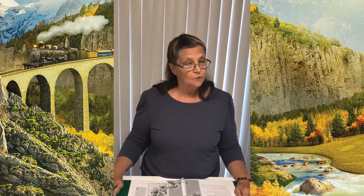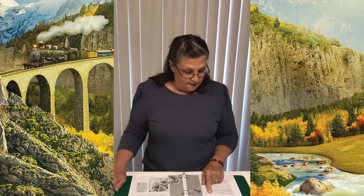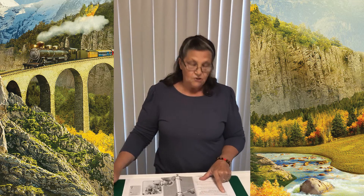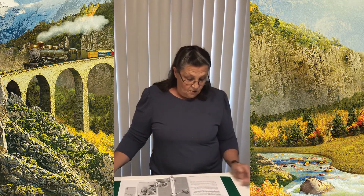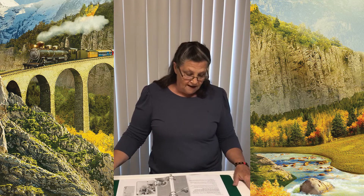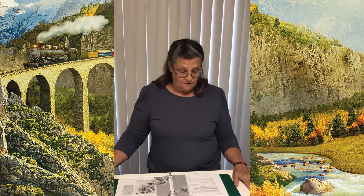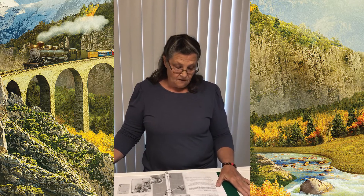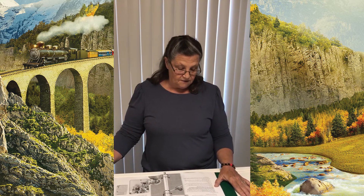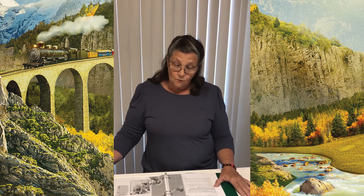Today we're discovering that Jesus helps us do hard things — trust Jesus. Sometimes we all have to do hard things, and we may not understand why. We may not be able to control what's happening; our lives seem to be going in all different directions. Let's see what that looks like.